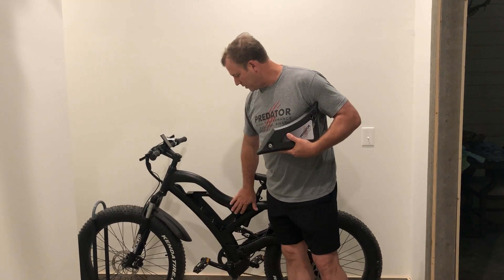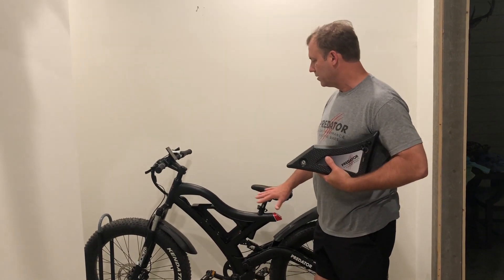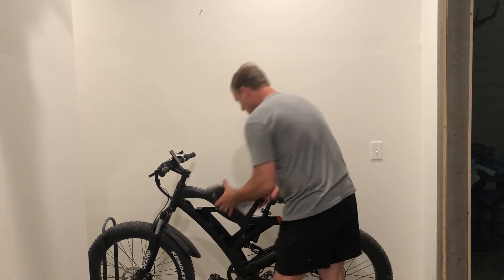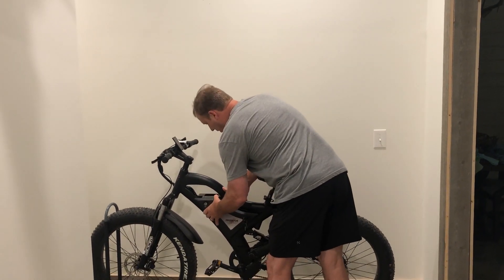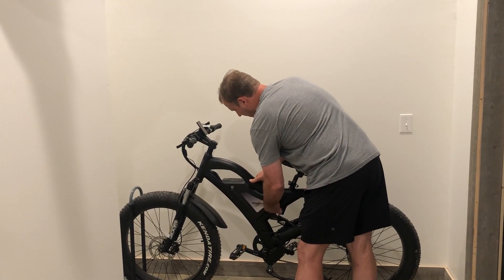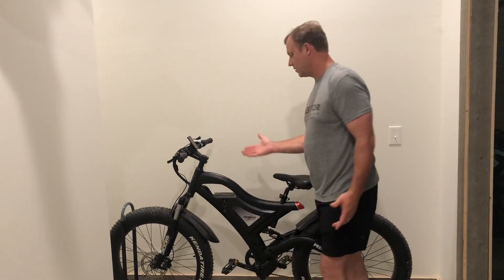Once the bike's washed, make sure that all the pieces and everything are completely dry before you place the battery back in and charge it again, or you can have some tension problems. So we put the battery back in, lock it back in there and you're ready to go.